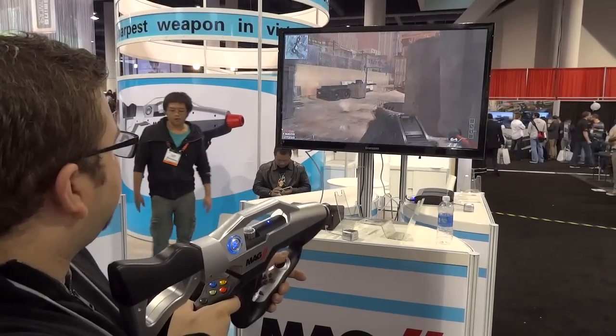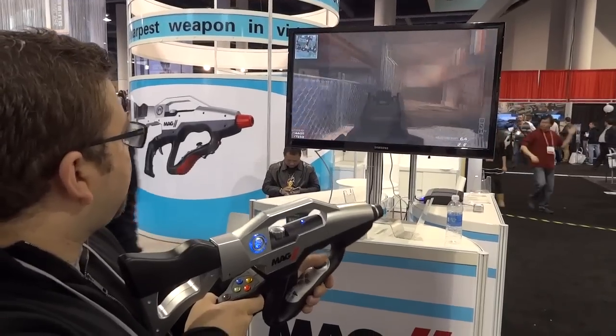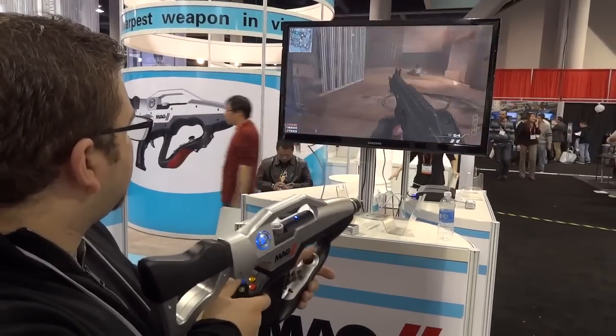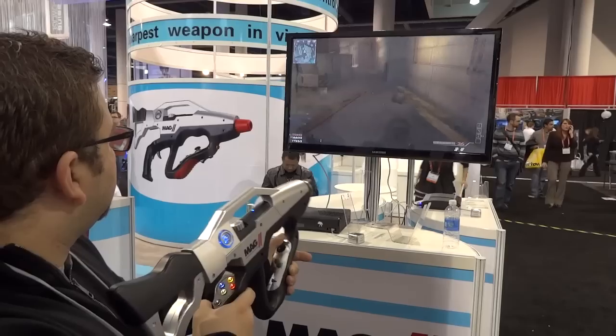It does take a little while to get used to it, as you might imagine. Any new control mechanism or control scheme will take a little while, but as you can tell here, he blew up that enemy. So he is getting better, and you will get the hang of it eventually.